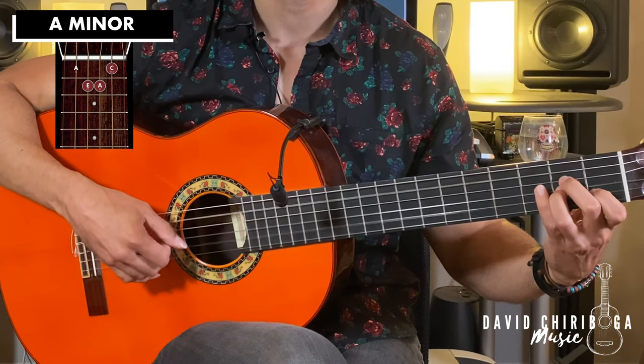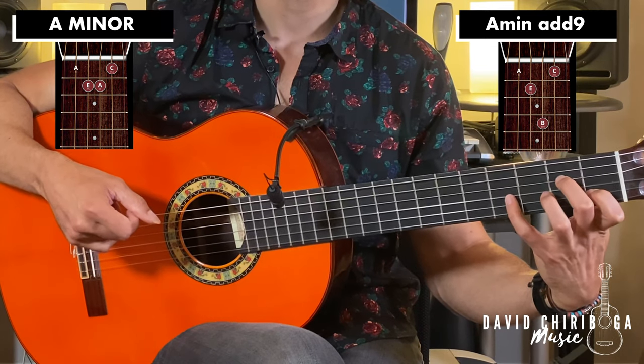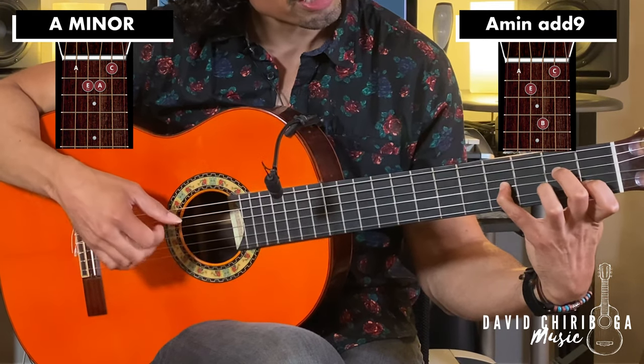Let's take the first chord — a basic A minor in first position. We're going to get rid of the third finger and put the pinky on the fourth fret, third string.